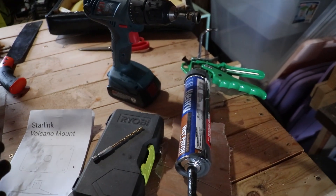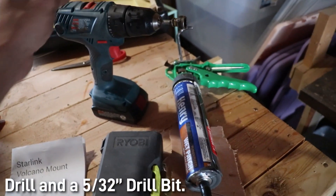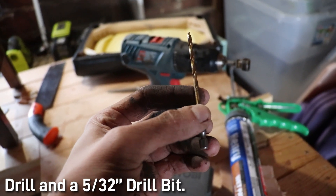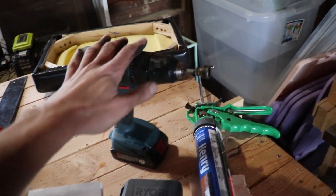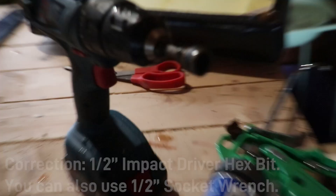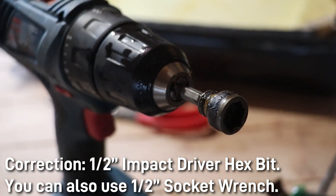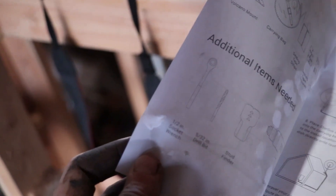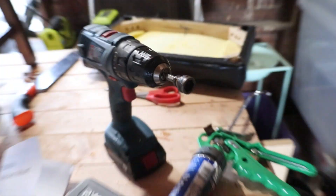Here's what else you're going to need for the Volcano Mount installation. You're going to need a drill and your 5/32" bit for the pilot holes for the lag bolts that are included — you will be using all six of those. We're also going to be using a 1-inch hex bolt lag bolt driver bit, which will make things a little bit easier. We won't have to use the socket wrench recommended by SpaceX — we'll just use the actual bit, which will help quite a bit.